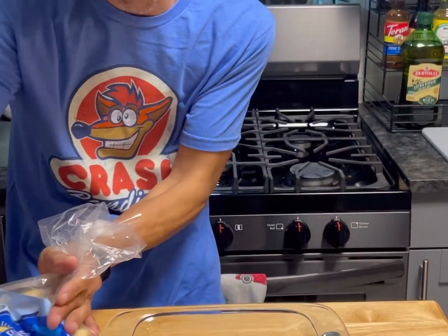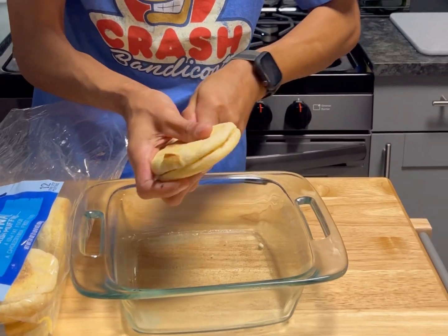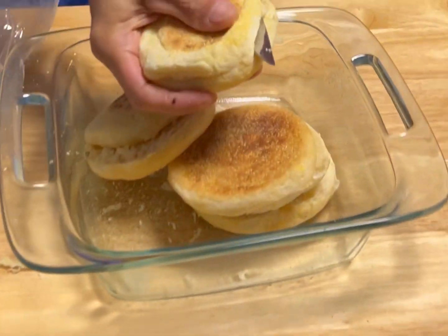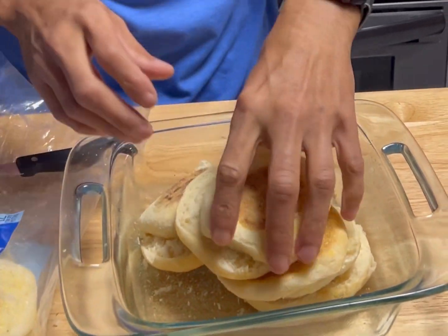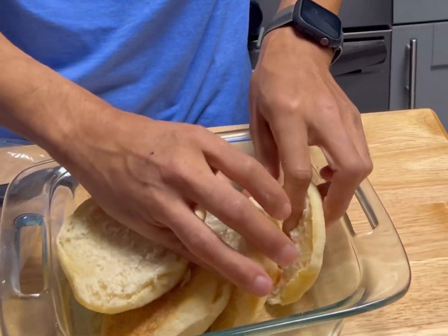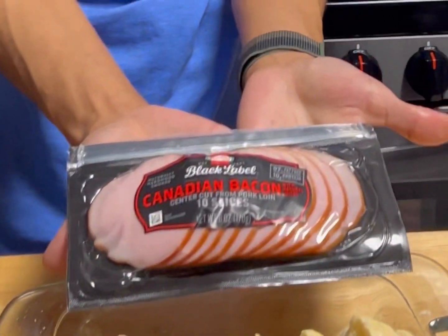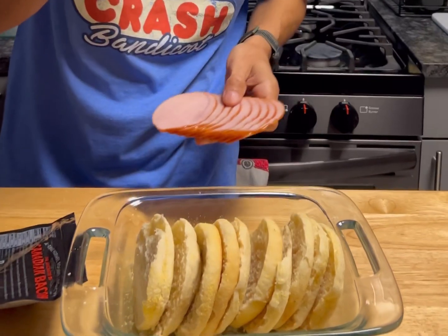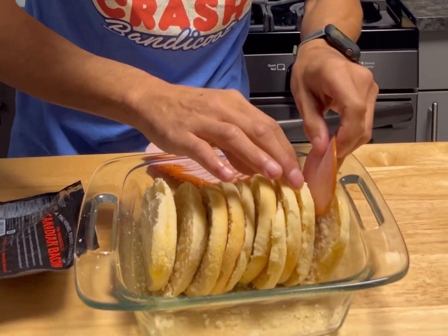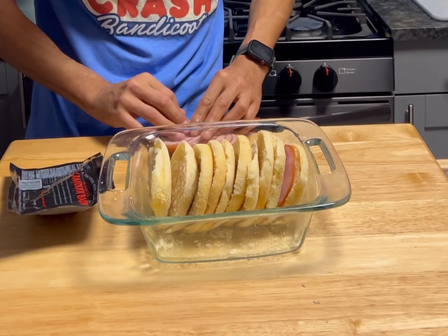We're gonna grab these right here with an oven safe dish. English muffins — separate them like this. Once we got these cut in half, we're gonna take them vertically and stack them all next to one another. Now we're gonna take some Canadian bacon and put them in between each one of the muffins.